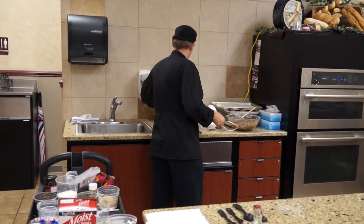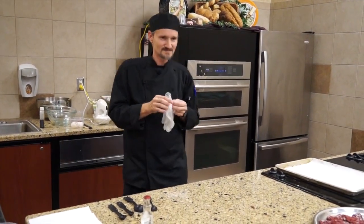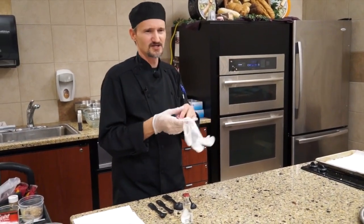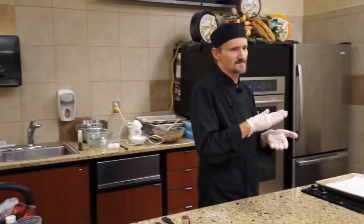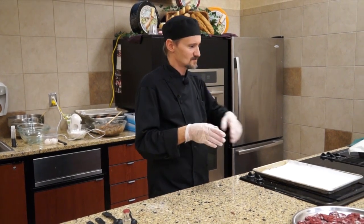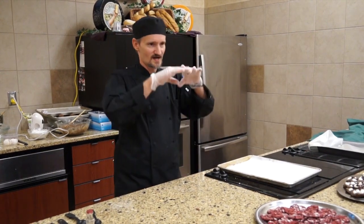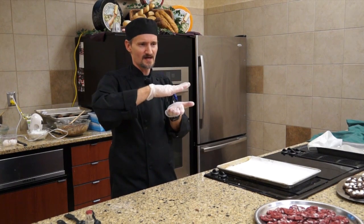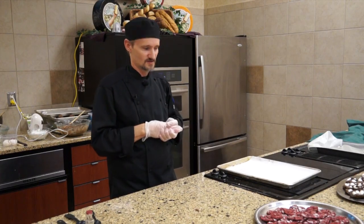It looks like on the first one that you patted it down — do you press them down a little bit or not at all? I usually do press them down just a little bit. The reason is to make sure they cook evenly. These don't rise and expand quite as much as the chocolate ones, so I always try to pat them out evenly so they're guaranteed to cook evenly through.